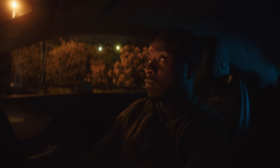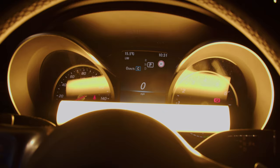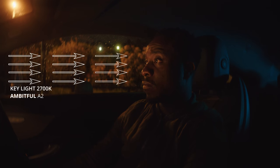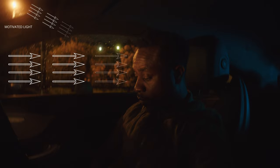I also sprayed a little bit of water on the background window — not too much, just enough to add a little more volume to the light and more visual interest. The motivated light in the scene is the street light visible in the top left corner, but it wasn't strong enough to light me. So I took one of the tube lights, set it to 2700 Kelvin to match the tungsten color of the street light, and placed it just behind the steering wheel column by the speedometer. That's the light illuminating my face, but because it matches the street light's color temperature, it appears as if the street light is lighting me.